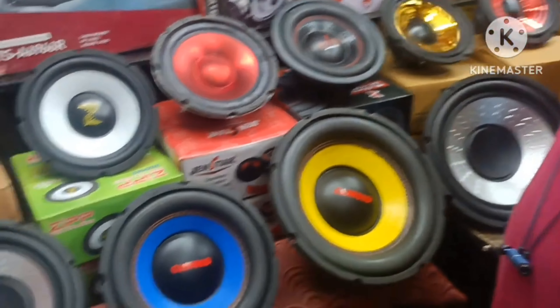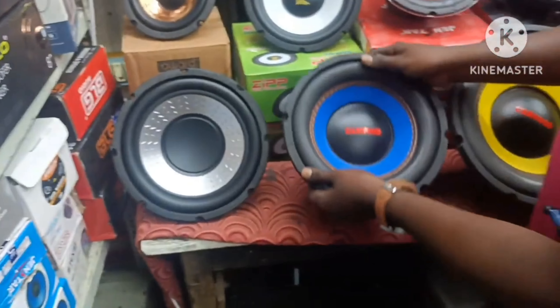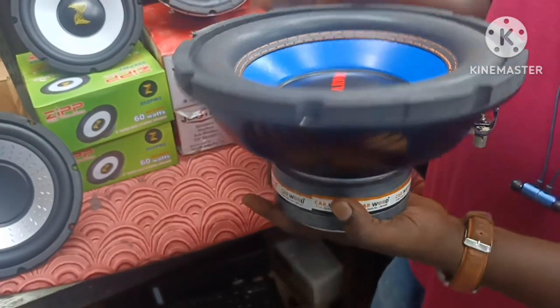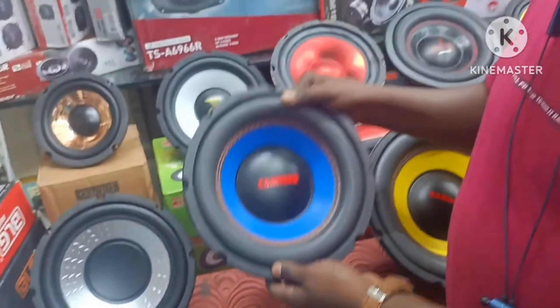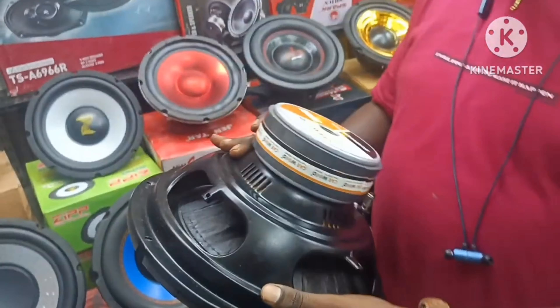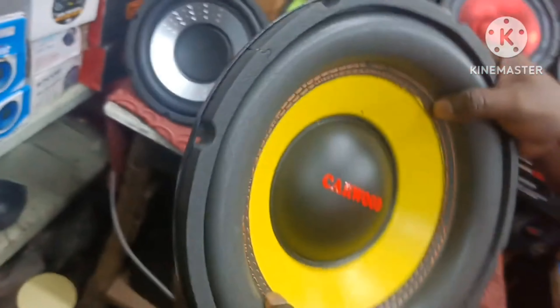We are using the machine to change the result. We will use the result in the same shape. This is a double magnet. The double magnet will be used for 100-watt and 120-watt to support the device. This is 12 inches — double magnet. This is the quality of the brand, the best quality.